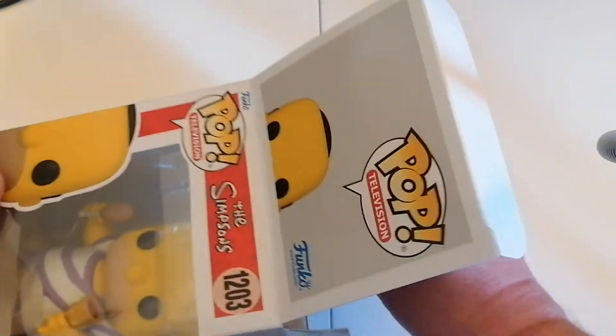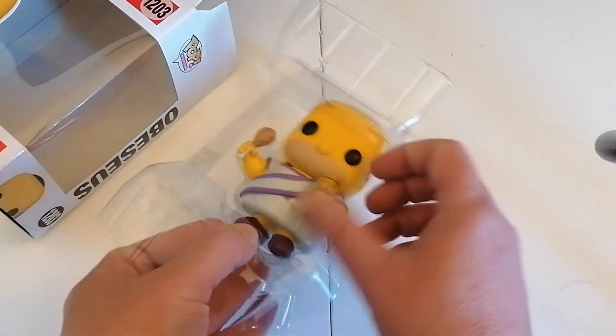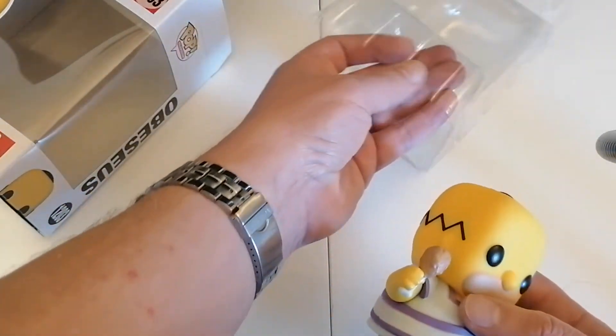Let's have a look at the figure itself then. I do love The Simpsons show. It's quite a solid figure. It has no stand but it doesn't need one — it's quite a big figure.